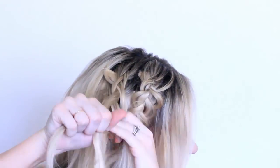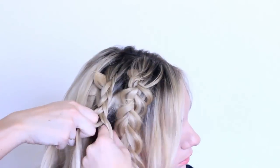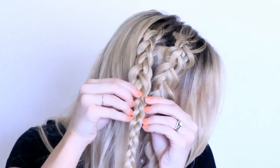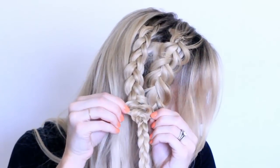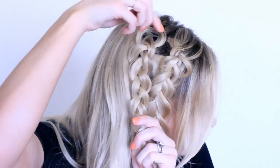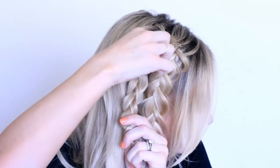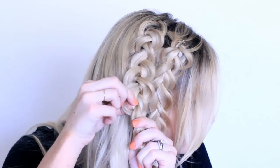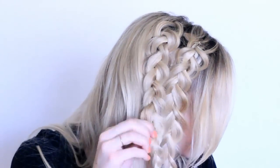Now you'll take another section just behind that one, and you're gonna want these braids to be really close together. You'll do another Dutch braid, bringing the outside strands under the middle strand. I've also done this hairstyle with just one Dutch braid instead of two, so I'll add a picture of how that looks at the end.